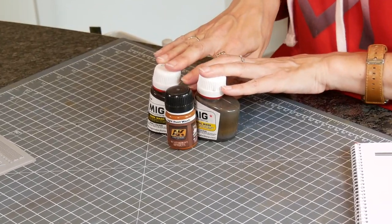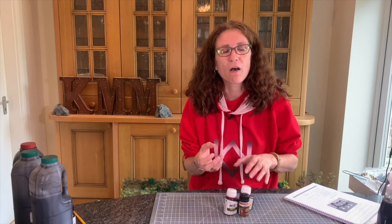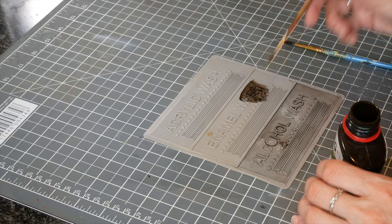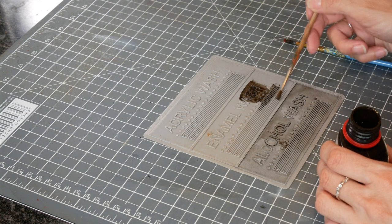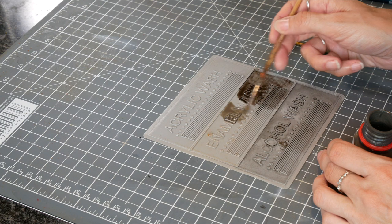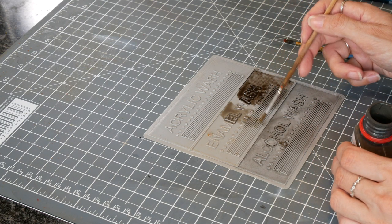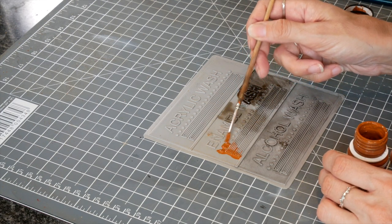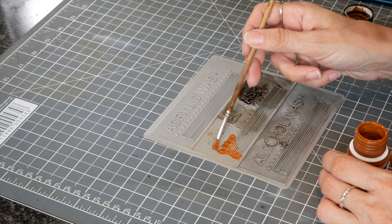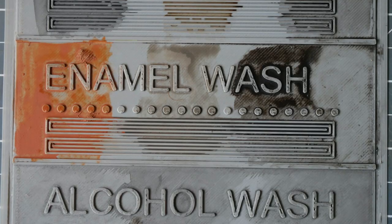Enamel washes are easier to reconstitute and move around, but they're very solid when they're dry. I've got dark wash and neutral wash here from MIG Productions — examples I've had for ages. I top them up with white spirit regularly and don't shake them much, so they're quite dilute when I use them. It's my dust coat on everything now. You can also get rust washes — I've literally just used those on a pair of rusty bridges.